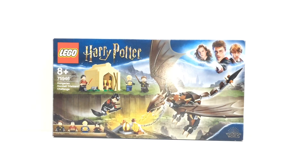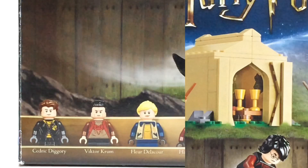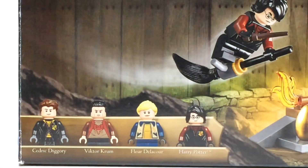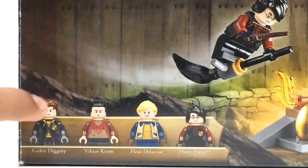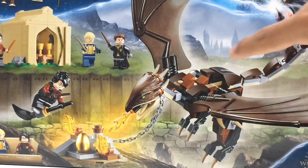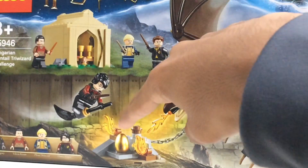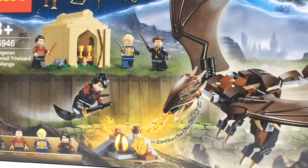Hello everybody, welcome back to another video on the Universe Chat. Today we're going back to 2019 and taking a look at the Lego Harry Potter Hungarian Horntail Triwizard Challenge set. This is set number 75946 and it includes four minifigures, all of them exclusive to the set: Cedric Diggory, Viktor Krum, Fleur Delacour, and Harry Potter. You're also getting the Hungarian Horntail itself, a little hut, and a side build representing the golden egg.